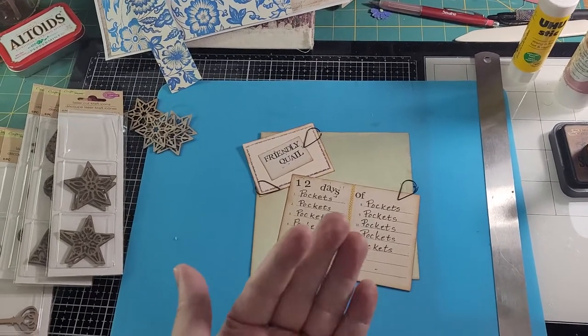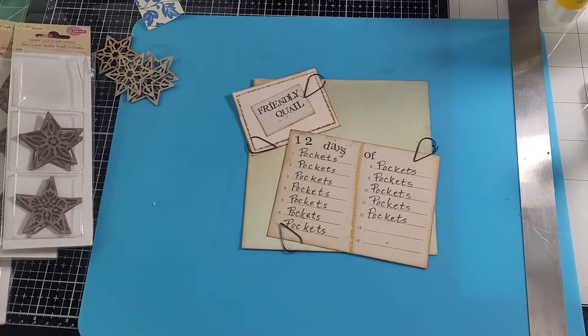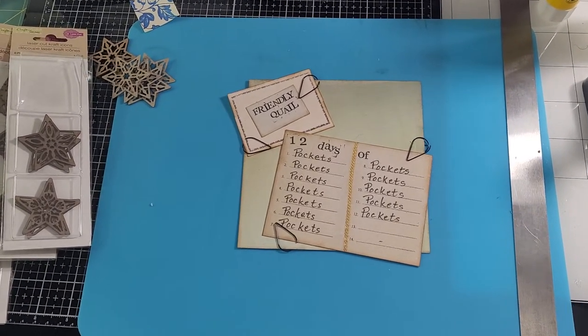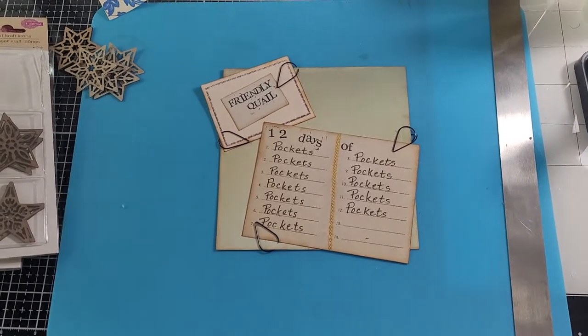Hello everybody, this is Carol from Friendly Quail saying hello. Welcome to day three of 12 Days of Pockets. But before I start, I'm going to show you some stuff.